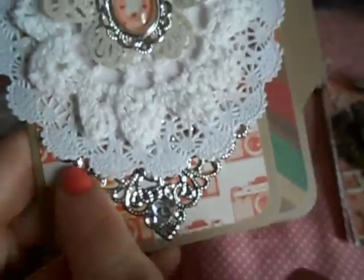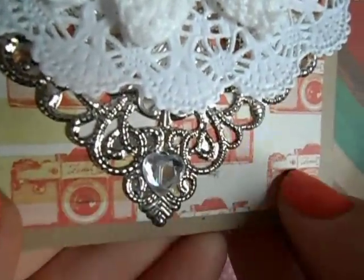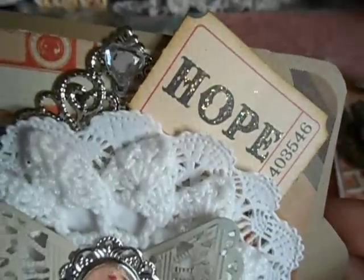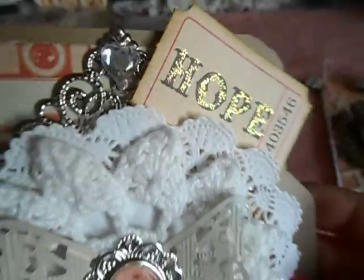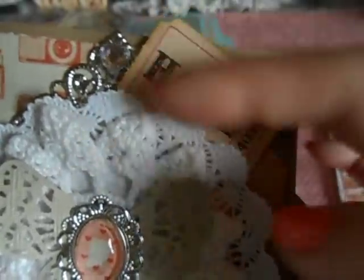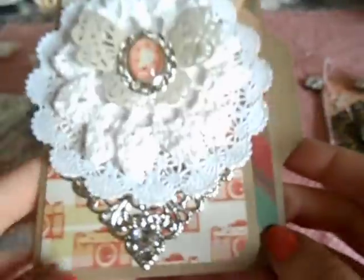Super cute, right? And there are the big mama gem photo corners here and up here. I have a little heart bling from Michaels on top and bottom. And those — how long has it been since we've seen those — those are the old school Tim Holtz tickets. I still have them and love them. I just put Stickles on the word 'hope,' and I used Vintage Photo to chalk around the corners. Super cute, I love it. And then this is just the inside. So that's card two.